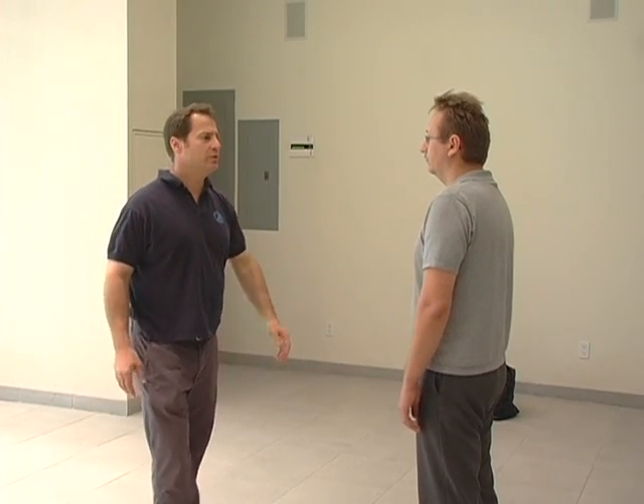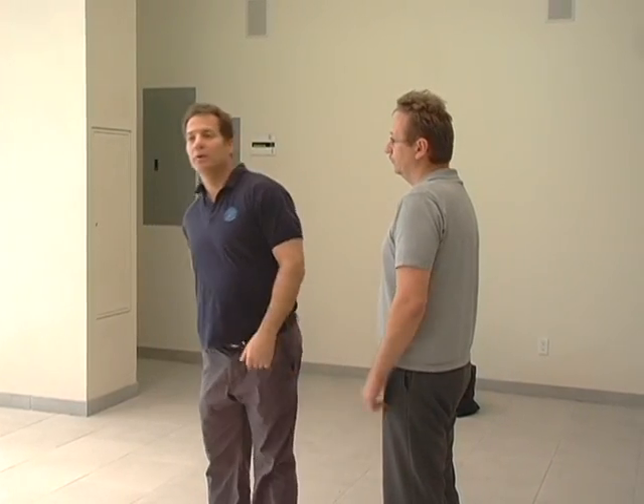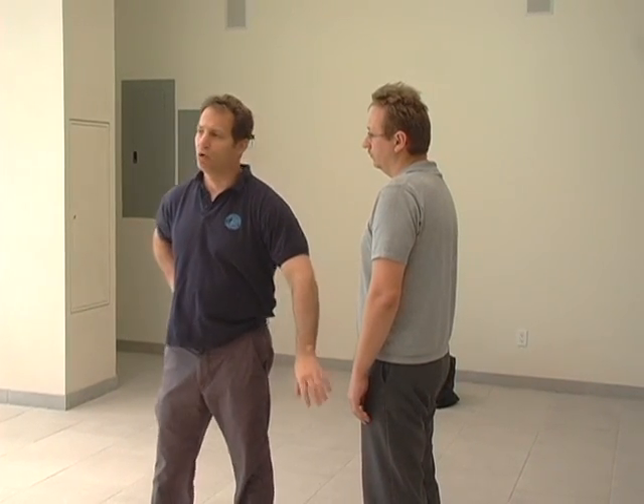To hit somebody in the face, you can do it with your hand from here. If you hit somebody over there, you can do it with your leg, with a kick — or more with the knee from here. And another big muscle is the thigh. If you kick somebody there, you're going to push a lot of lactic acid into that area.